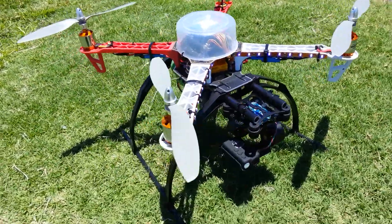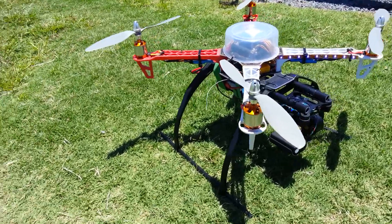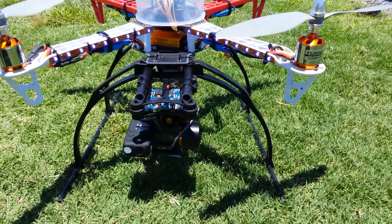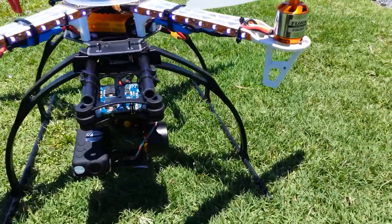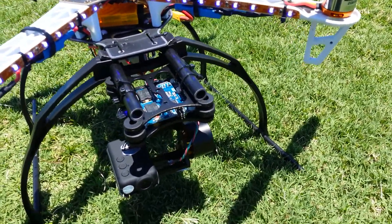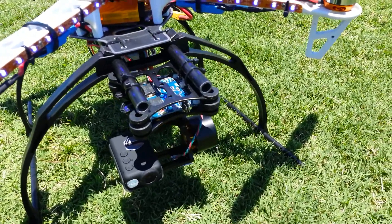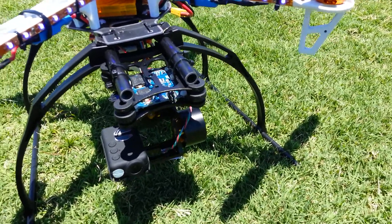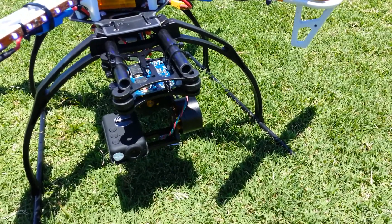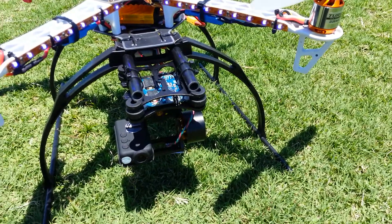I've now got some bigger skids on the quad, just to raise it up off the ground a little bit further to keep the gimbal off the ground. It's got the BGC controller — the Alex Moss based controller — on this one. It does have other inputs on it for spare channels on my radio, so later on I can set up a couple of channels to point the camera down using the radio, which I'll definitely do to get some downward shots.